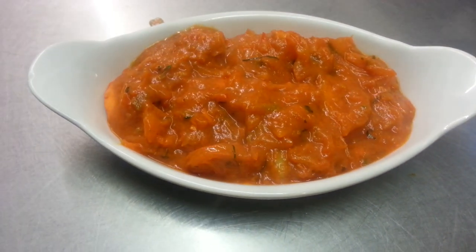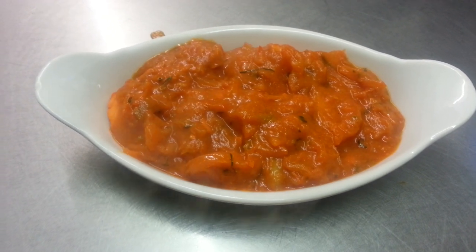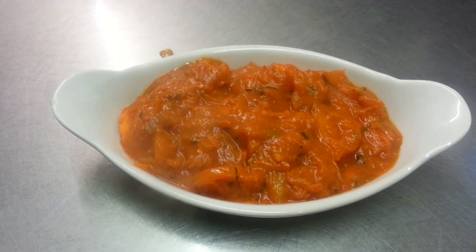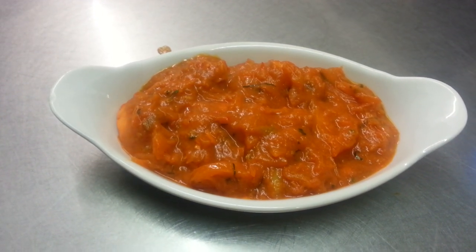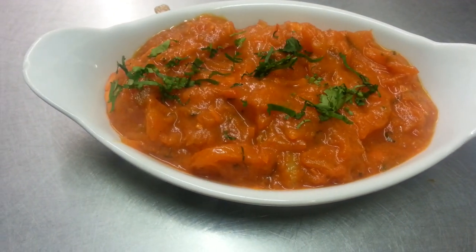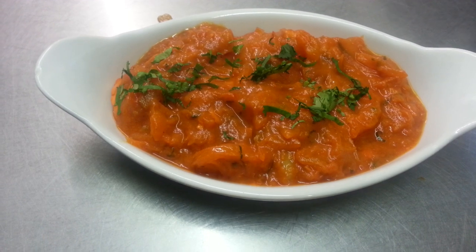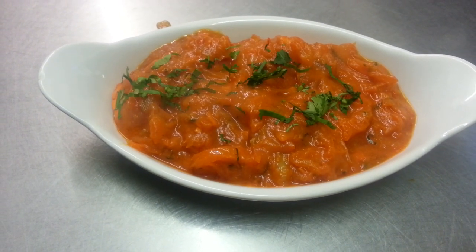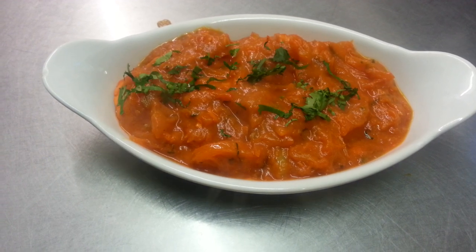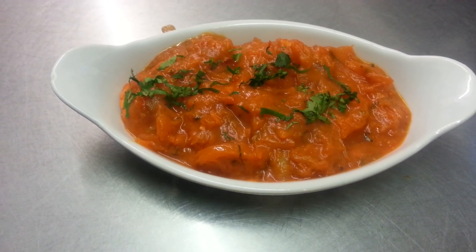And here we are. We just showed you how we make our chicken rogan. To top it off, we'll put a bit of coriander on the top. Excellent. Thank you so much for watching my video and please log in to my website www.IndianRestaurantCooking.com. Kindly subscribe to my channel and click the like button. Thank you so much.